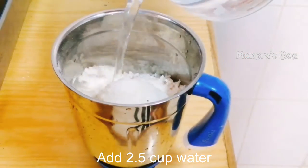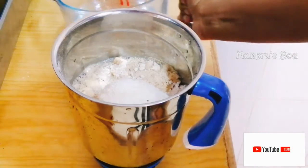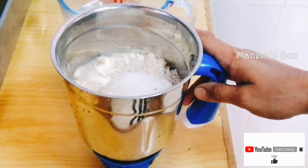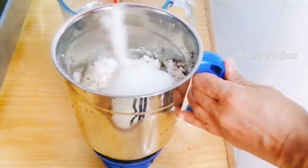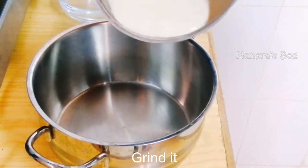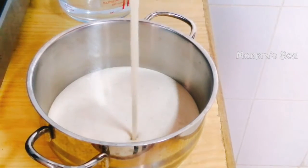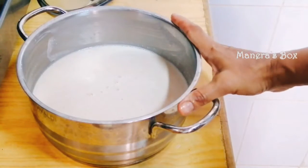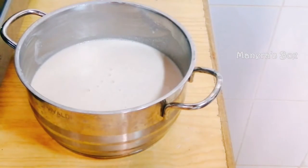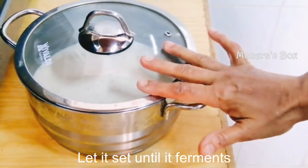Add some and mix. I will dry it in the pan — dry it with a spoon in the pan.